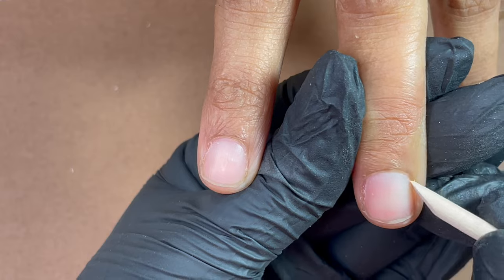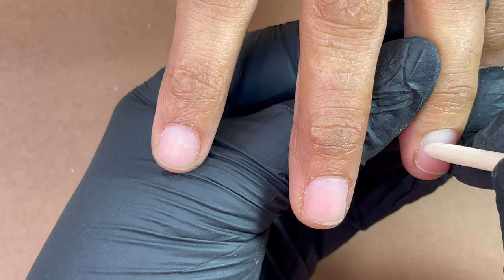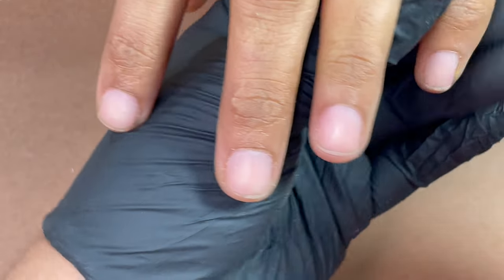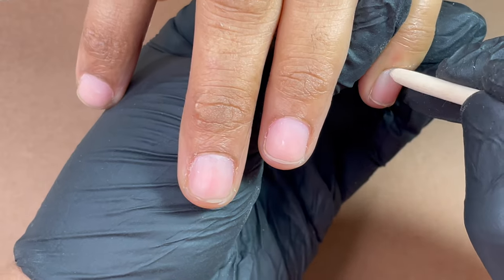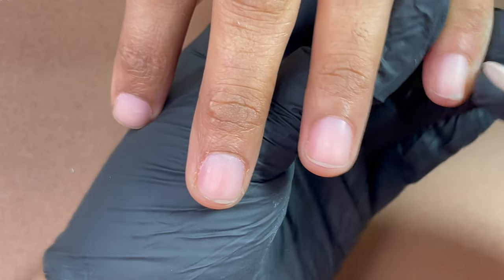Every time we start with a dry manicure to make sure our extensions can last longer. Here, first I'm using an orange wood stick and I'm pushing back the cuticle area and exposing the nail plate so that I can do a neat and clean dry manicure.